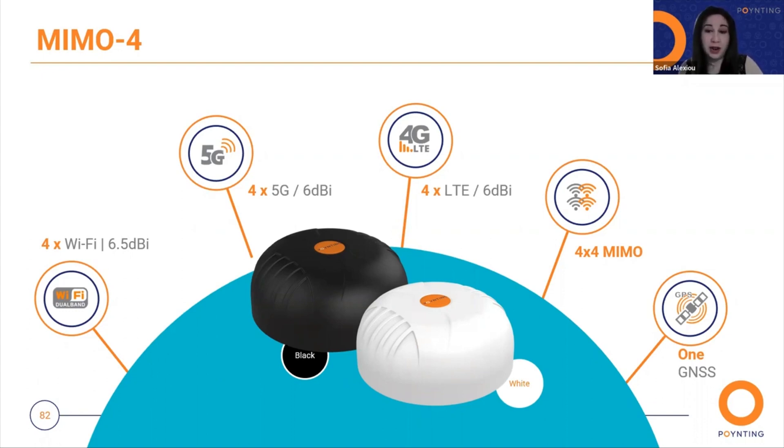The four cellular MIMO antennas offer wideband coverage covering LTE, 4G, and 5G bands up to 6 dBi gain. The ultra-wideband performance of the cellular antennas allows it to be used across different operators and technologies.